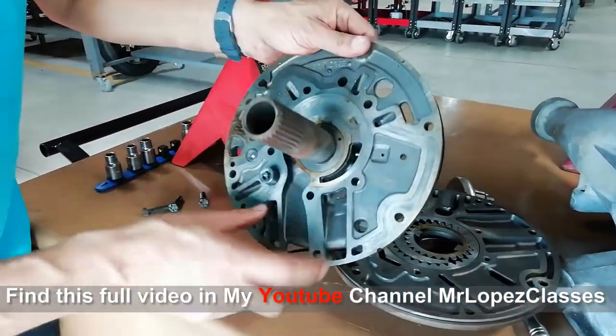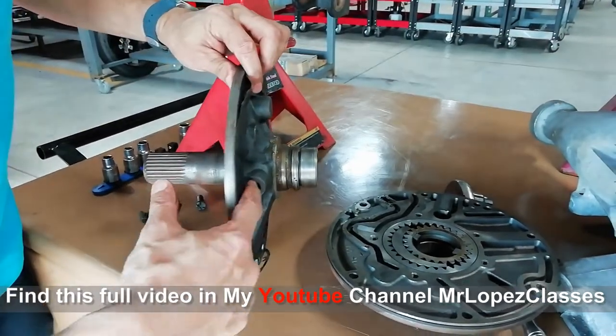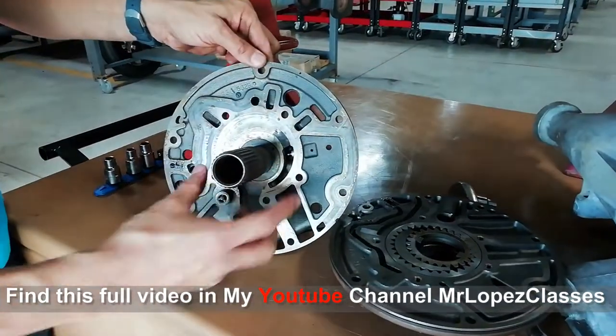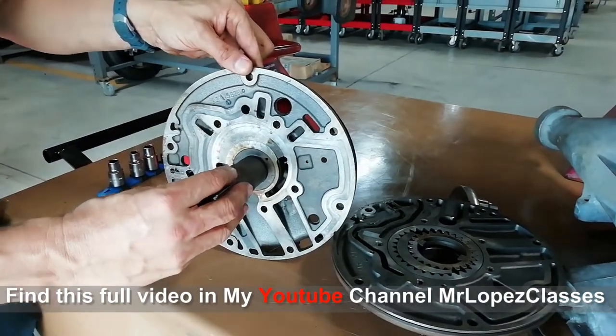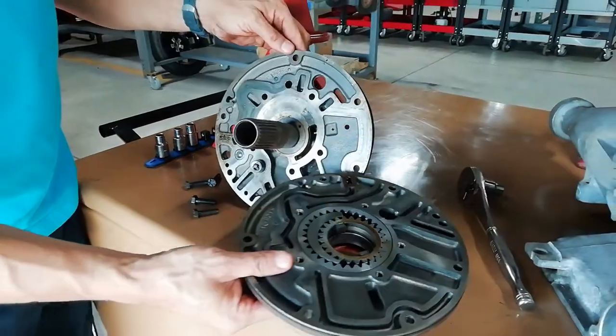This is the input and output, and this is the pressure regulator. The pressure regulator is installed over there. This is the input of the shaft of the transmission, and this is the disassembly of the oil pump.